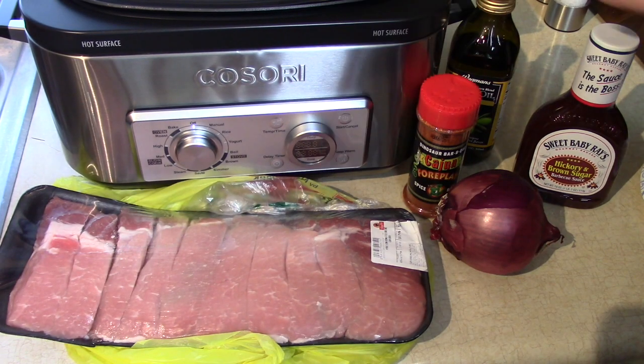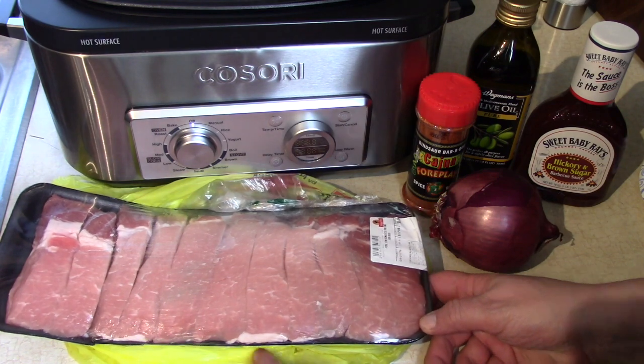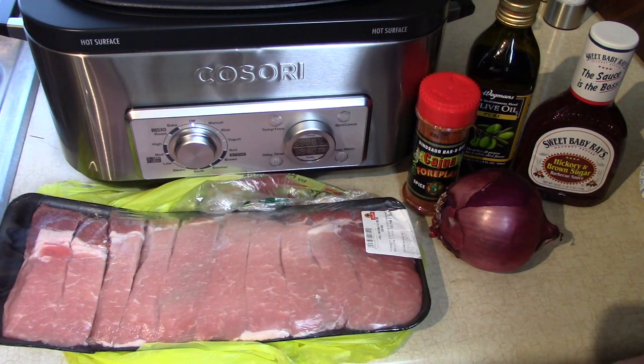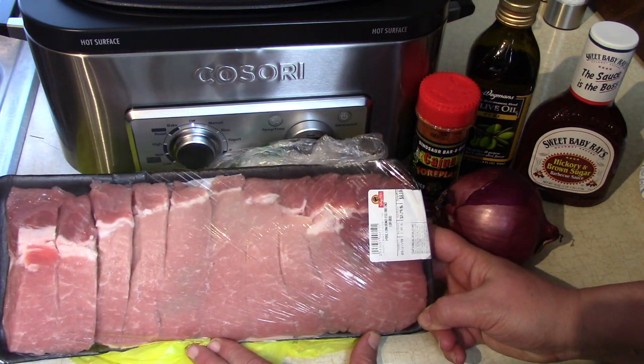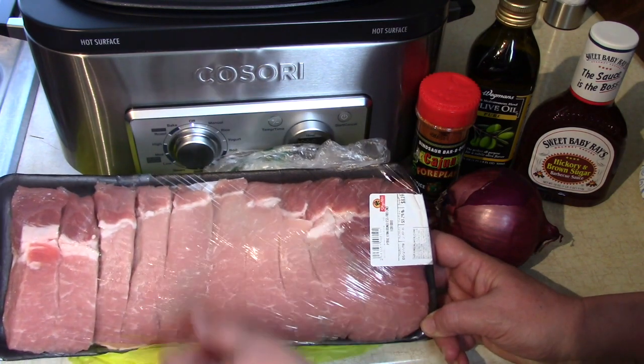We're going to have a picnic around here today, so I'm going to show you how I'm going to get ready some nice ribs that are going to cook all day long. Kind of a no-fuss recipe. I bought two and a half pounds of pork loin boneless rib end pork meat, and they're already sliced into rib-sized pieces.